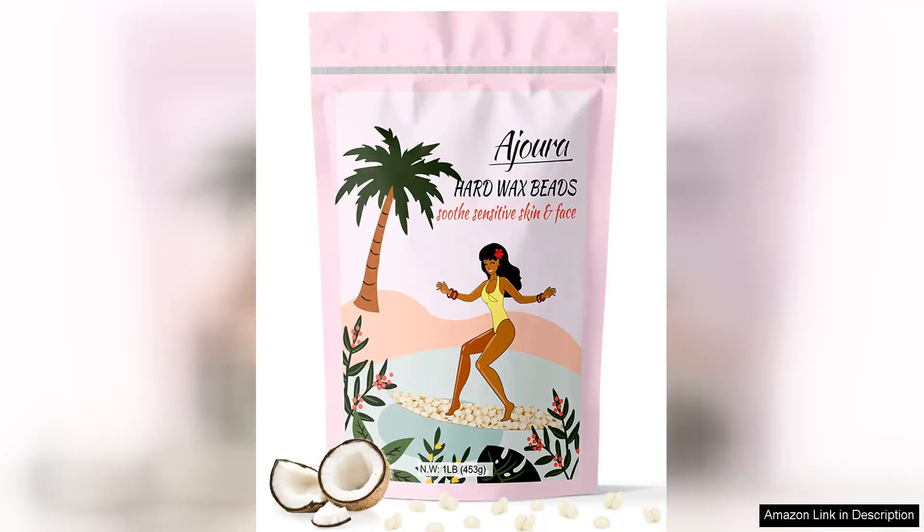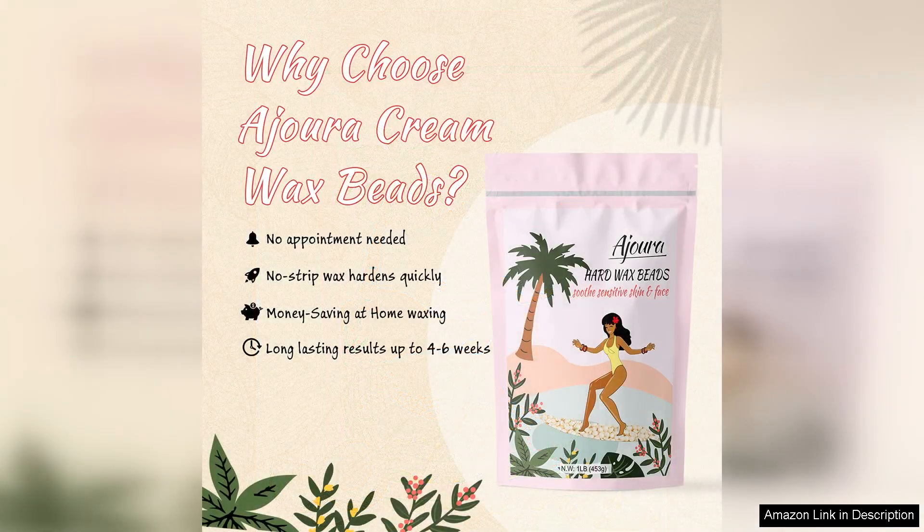I recently tried the Agera ONLB fill wax beans for hair removal kit, specifically designed for Brazilian waxing, and I'm quite impressed with the results. The packaging is sleek and informative, providing clear instructions for use, which is a bonus for those new to waxing. The wax beans themselves have a pleasant scent and melt down beautifully, achieving the perfect consistency for application.